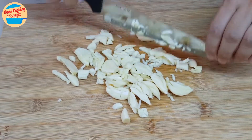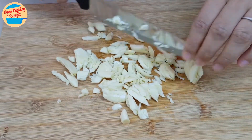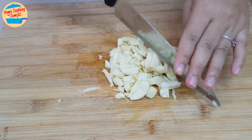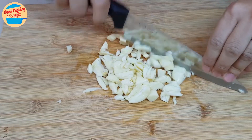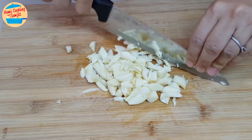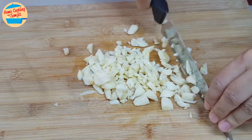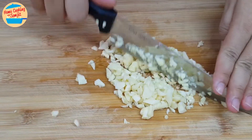When we start chopping, the garlic pieces tend to scatter a bit. Use the knife to push it back to the center of the chopping board. Continue to chop and mince until the garlic becomes very fine. This will take around 2-3 minutes, depending on how fine you need the garlic to be.